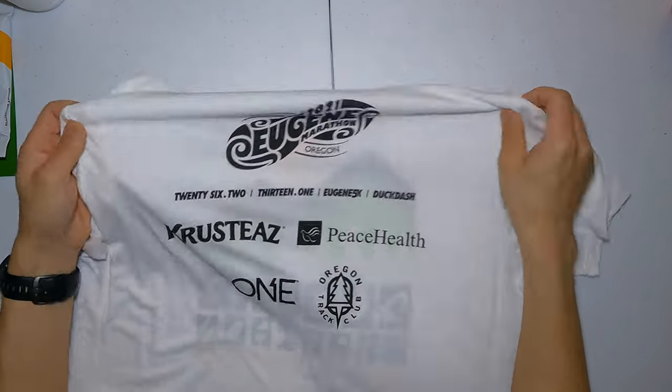On the back of the shirt it's got all the sponsors — the 26.2, 13.1, the Eugene 5K, the Duck Dash for the little kiddos, the Oregon Track Club logo, and all the other sponsors. Pretty cool shirt. Overall, normally the swag you get with a race I could take or leave — a lot of times it's just coupons and samples of weird stuff I don't really want — but that was actually a pretty cool box. I was surprised by what's in there.